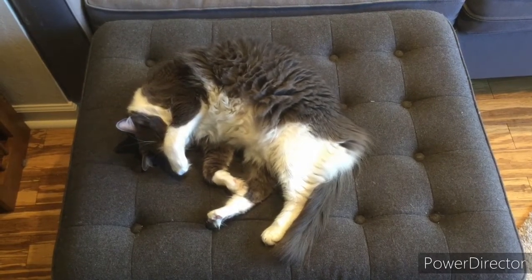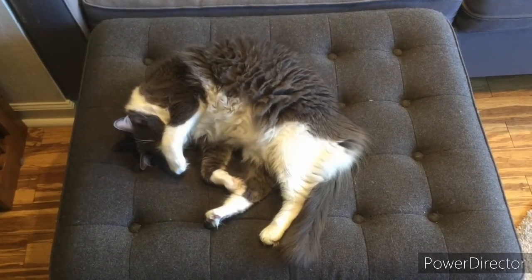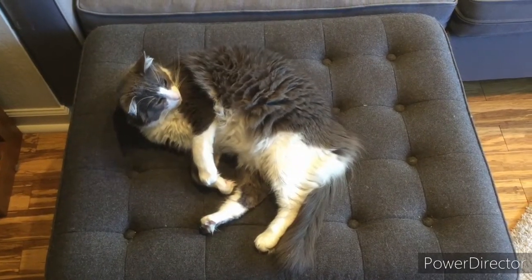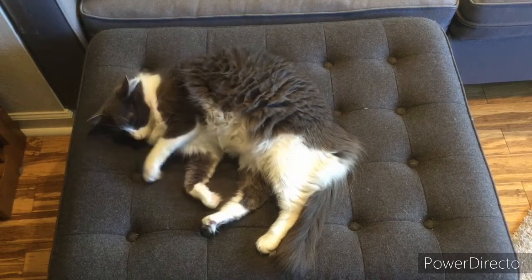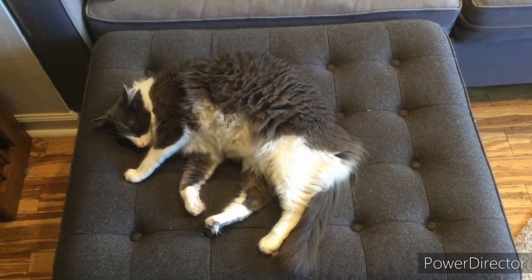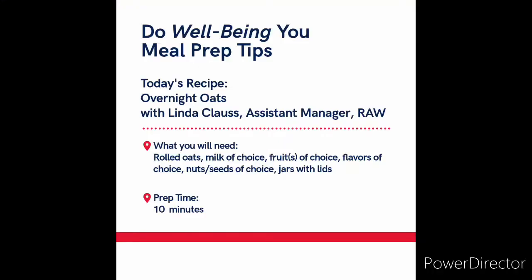Have you ever had one of those mornings when your alarm goes off and all you want to do is hit snooze and go back to sleep, because even the thought of what to eat for breakfast is daunting? Well, perhaps there's a solution for you in the form of overnight oats and a little meal prep the night before.